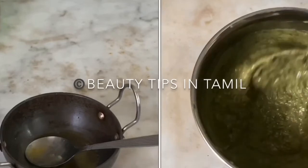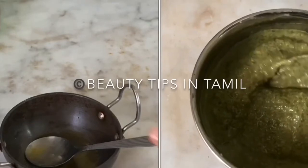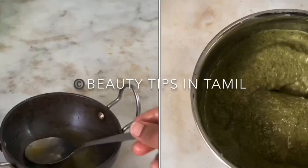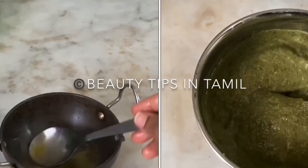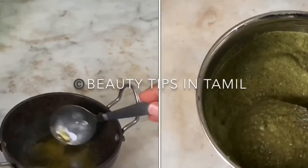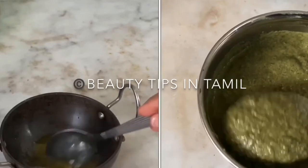Coconut milk is the main ingredient in many hair care products and is used by many hair experts. The concentration of vitamin E and saturated fats helps to render proper nourishment and moisturization to the hair. Coconut milk helps an individual get rid of dry and frizzy hair and enhances the growth of hair.